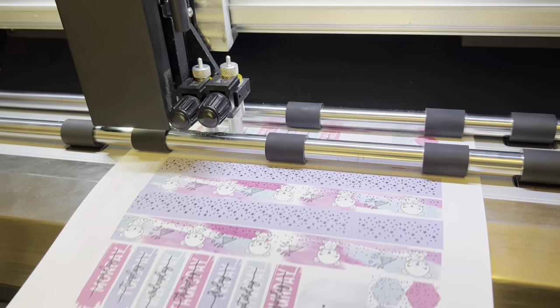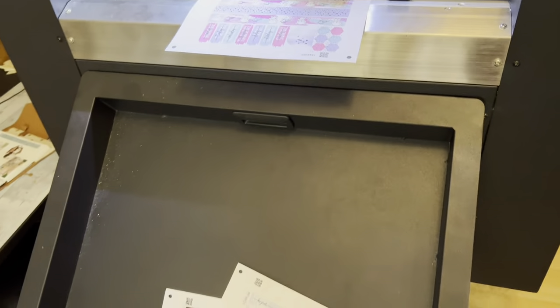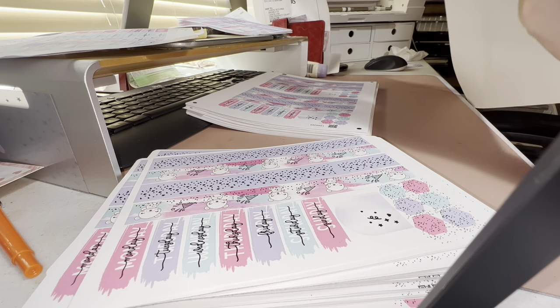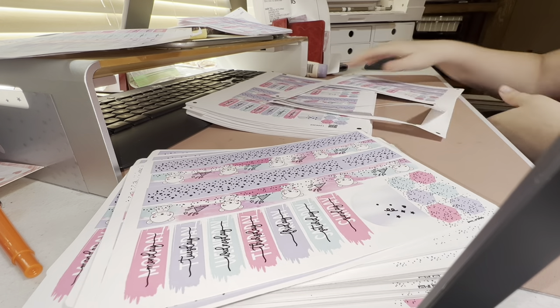Here is the machine working its magic. And here's another shot of me punching out the pages — I'll just let you listen to the ASMR.